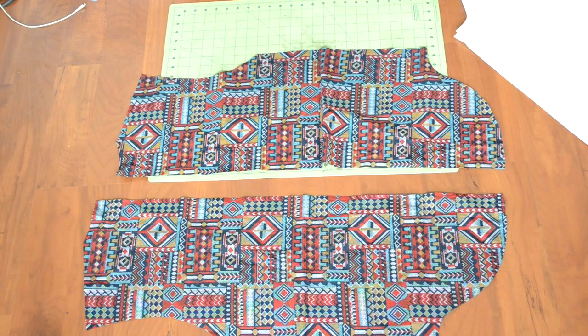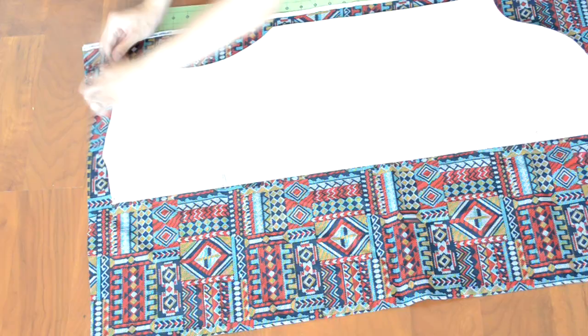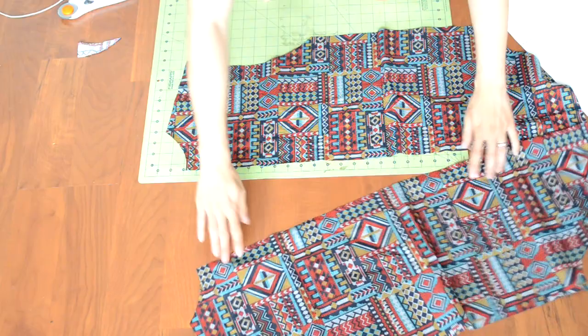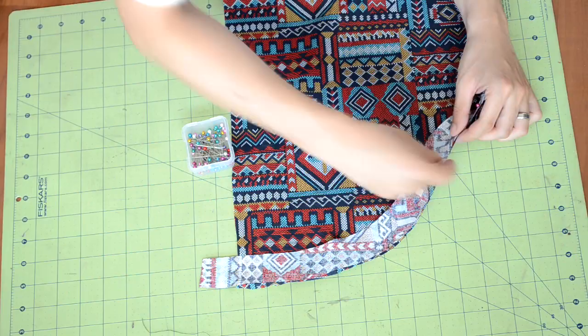Next we're going to create and prep the front body pieces — it's pretty much the same process as the back body piece, so I'll speed through this section. Grab the fabric you want to use and double up on it. Get your body template and place it over the fabric. Do not — I repeat, do not — place the body template along the fold of the fabric. Pin the template in place and cut around it. While the two pieces are together, cut a one-inch curve along the neckline. You should end up with two identical pieces.